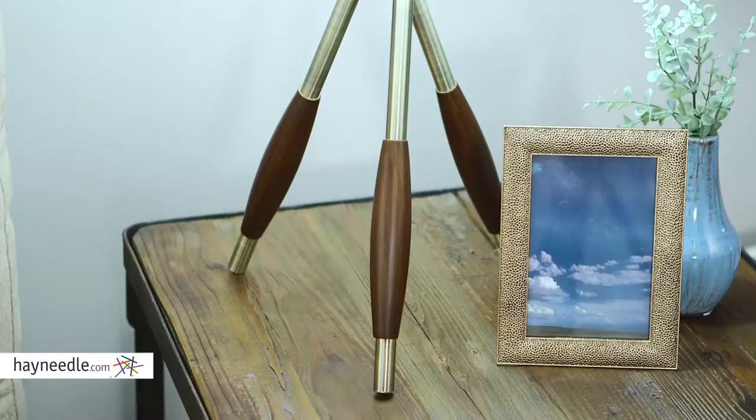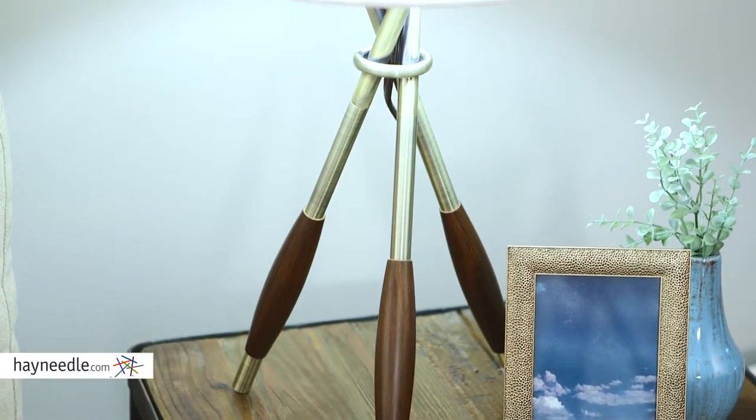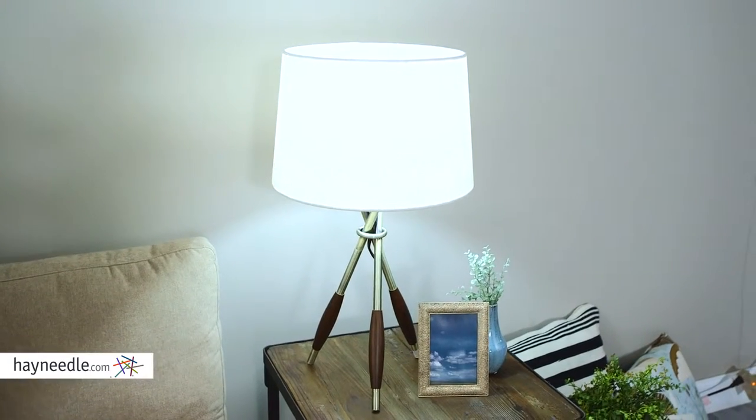Hi, I'm Mark with Hayneedle. Brighten any living or workspace with the Adesso Columbus Table Lamp. The tripod-style base is beautifully crafted from metal with an antique brass finish with dark wood accents. The whole piece has a classic feel that's sure to enhance the look of any room.